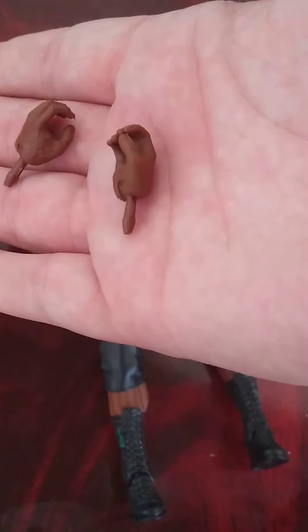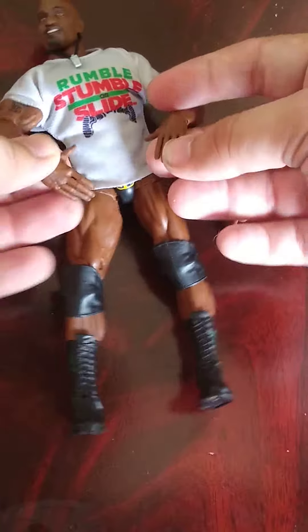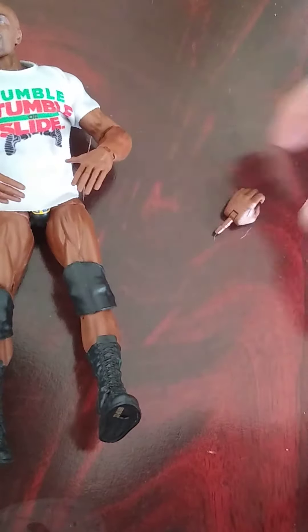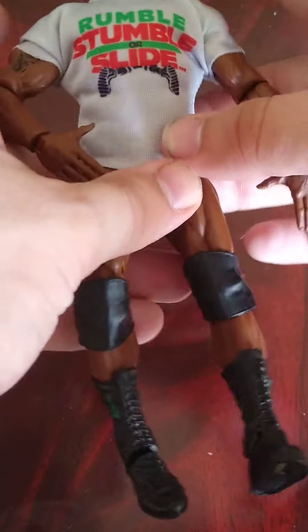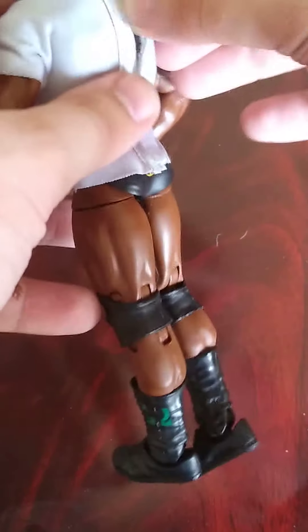The accessories he comes with are two interchangeable mic-holding hands. He does come with the 'Ur Ur Ur' hands, or as I call them the Clash of the Titus hands. He does come with a whistle, because Titus always has that whistle, and it does come with the Rumble Stumble or Slide Titus O'Neil t-shirt, which was made after the Rumble event, so it's not accurate — but I see why they wanted to do that.